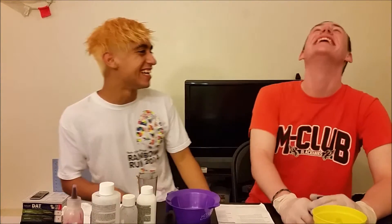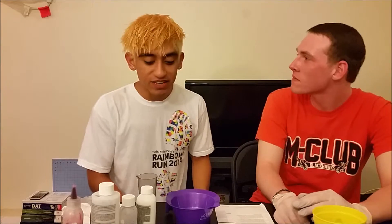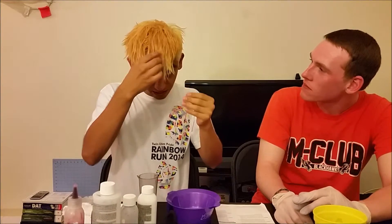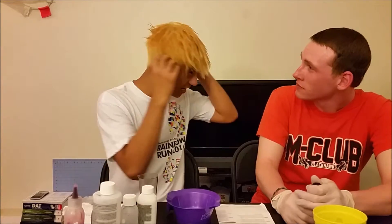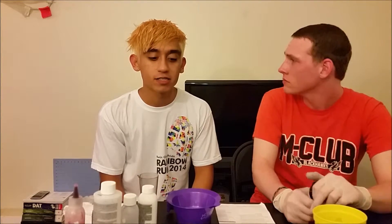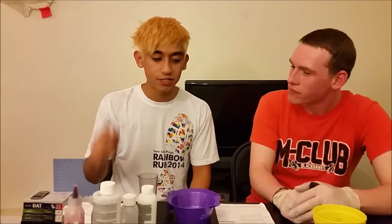We're back, guys! So I just washed it out. It's significantly lighter. What do you think? Progress. It went from being pretty dark — at least in the sides, really dark. Up here I had some dye, and having a lot of dye in there over time can slow down or just make the process a little more difficult. And right now we're about to apply the toner — the T18 — right here.